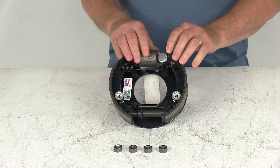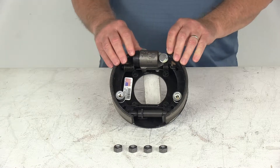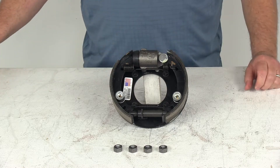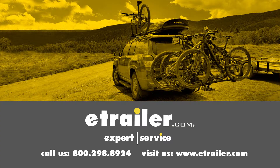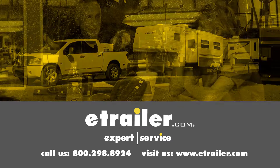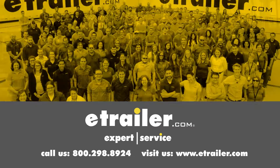That should do it for the review on the Dexter 7-inch left-hand driver's side hydraulic drum brake assembly for 2,500-pound axles. Click the link below to shop, learn more, or visit us at eTrailer.com. We'll see you next time.